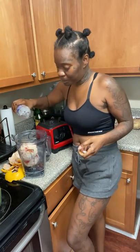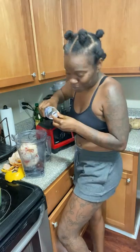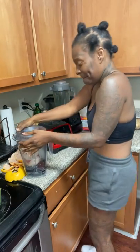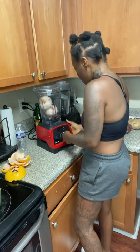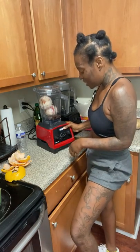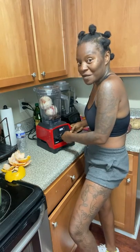Next we need water. Put water in here and we're about to blend this baby up. I think I'm going to do it for 35 seconds. I just love it — 35 seconds. Y'all ready?